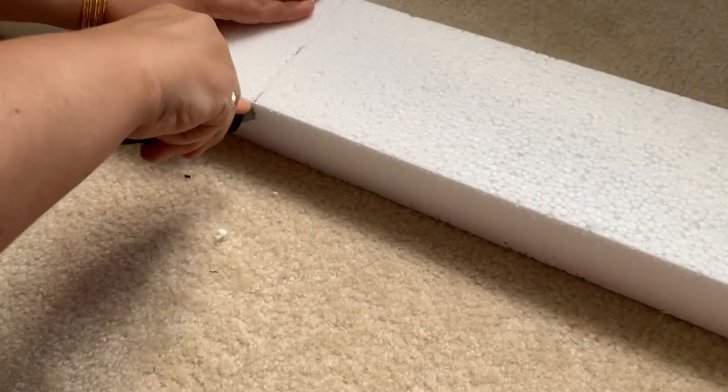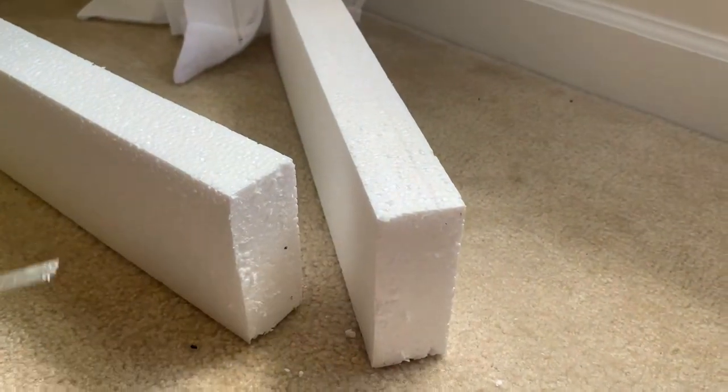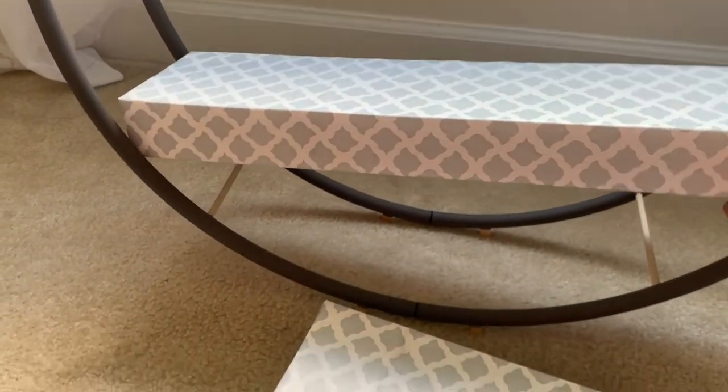I'm going to use this foam board for this project because I'm putting it for creative decorative items, but if you want it to look more stable you can use a piece of wood as well.